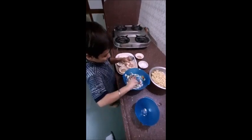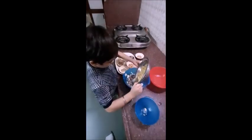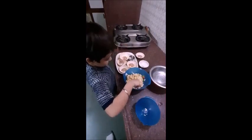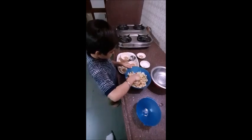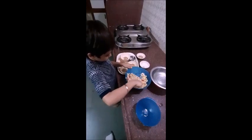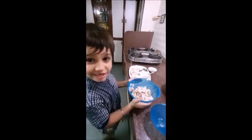And pasta in a bowl. And pasta is ready. Thank you. Bye bye.